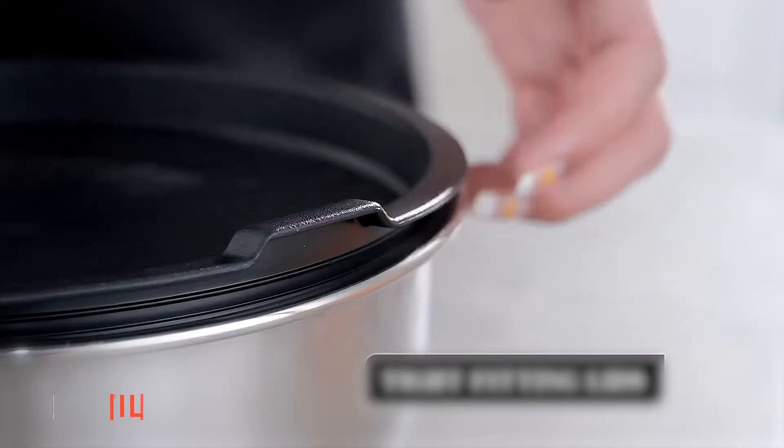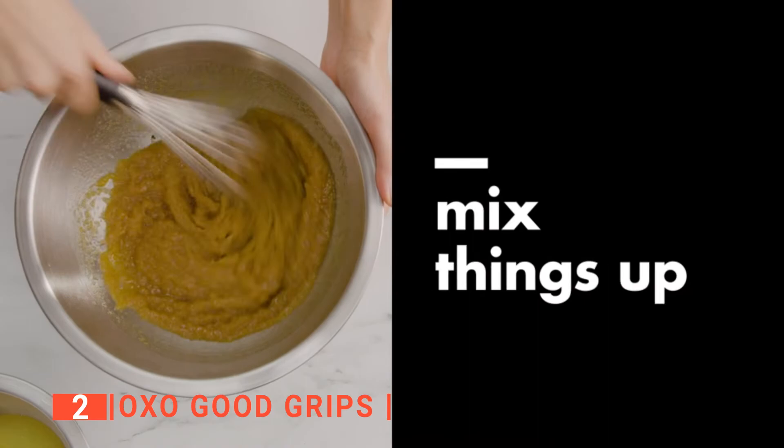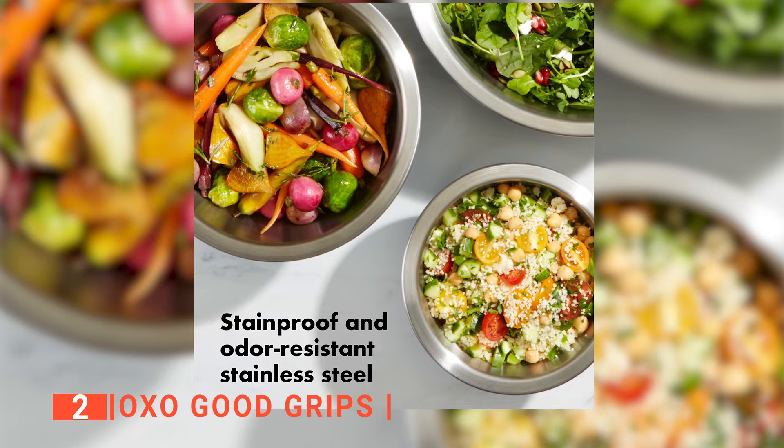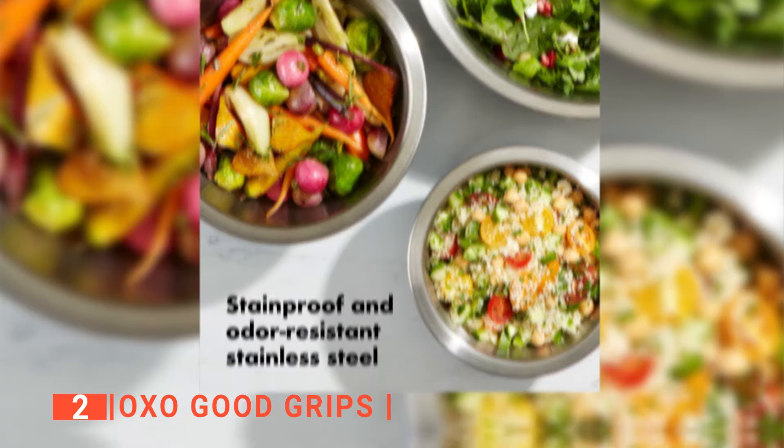The second product on this list is the OXO Good Grips. Every functional kitchen requires a mixing bowl, but finding the best bowl is where the hassle comes in. Just like with knives, every cook has their favorite mixing bowl. But if you don't have one yet, maybe it's because you haven't found the ideal bowl. The OXO Good Grips isn't just a basic mixing bowl — it has an insulated design that protects your hands from extreme temperature when you're working with hot or chilled foods. The interior of the three bowls is constructed with high-quality stainless steel that won't retain stains or odors, while the exterior is plastic, hence the insulated design. They can maintain a constant temperature for a while, so bread dough rises well on them.